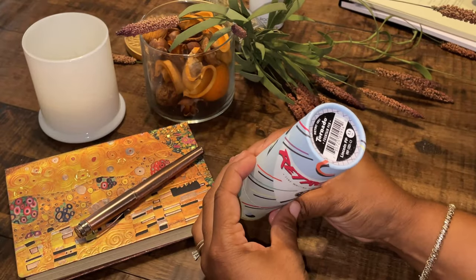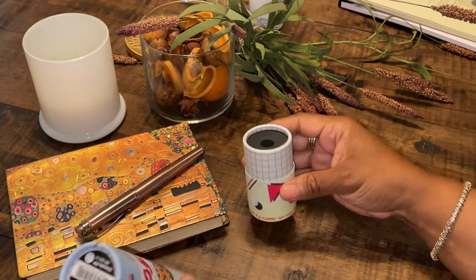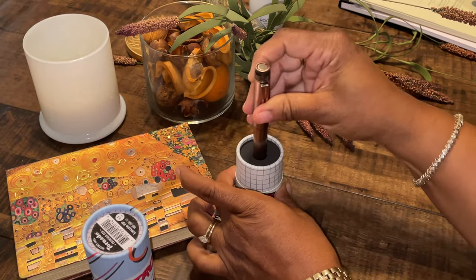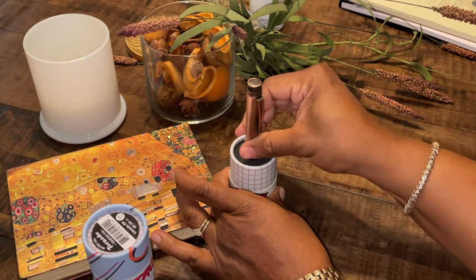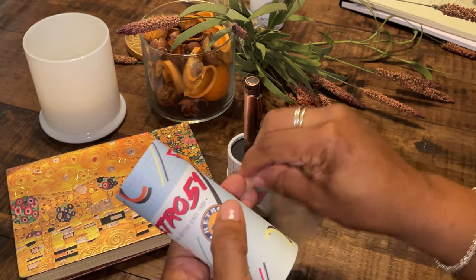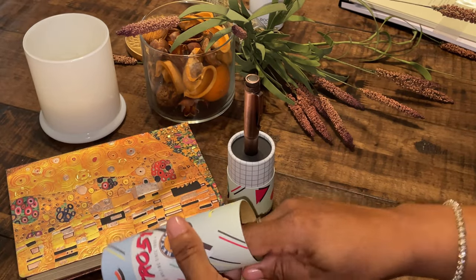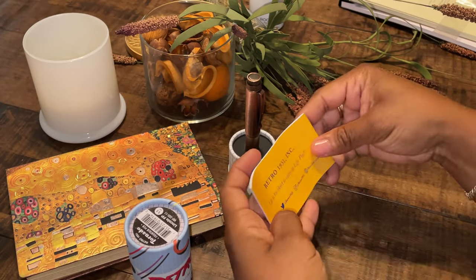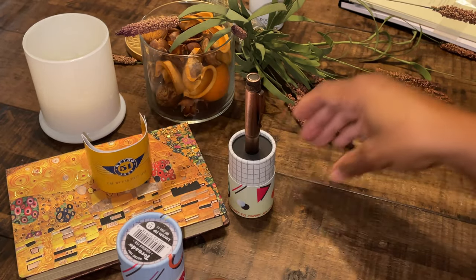The fountain pen came in this cardboard cylinder, which I think is really different. It has a nice spin to it. The pen was seated securely in the little hole right here. It had the pen and the little plastic sleeve to protect it, along with instructions on how to care for and use the pen, and a little bit of history about Retro 51.